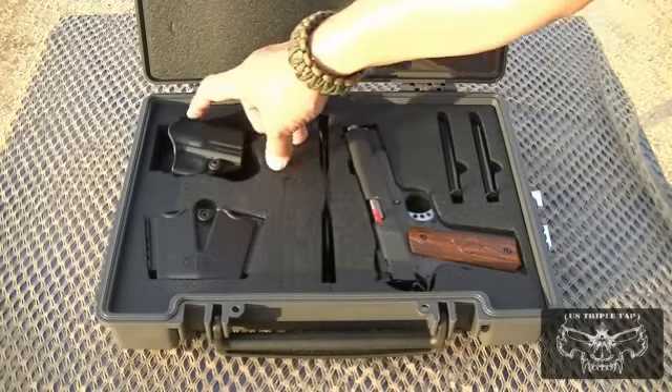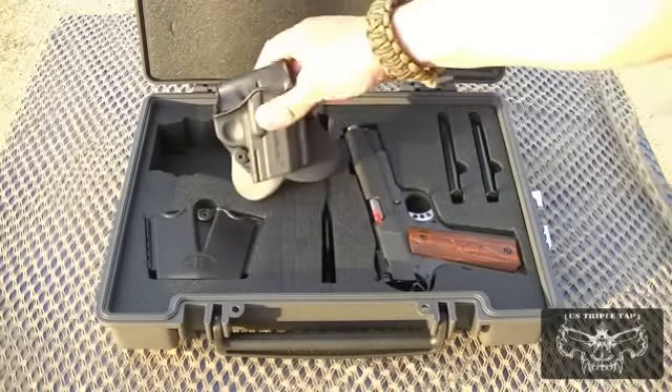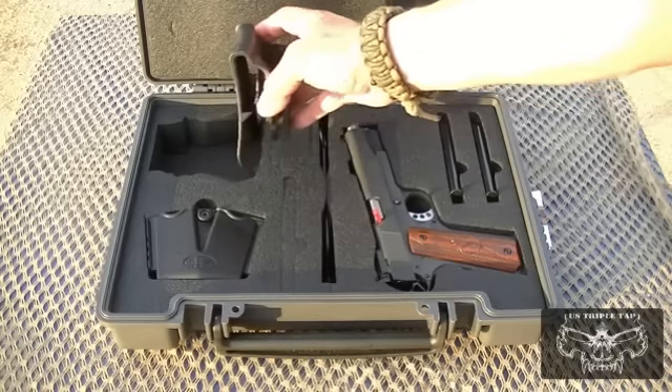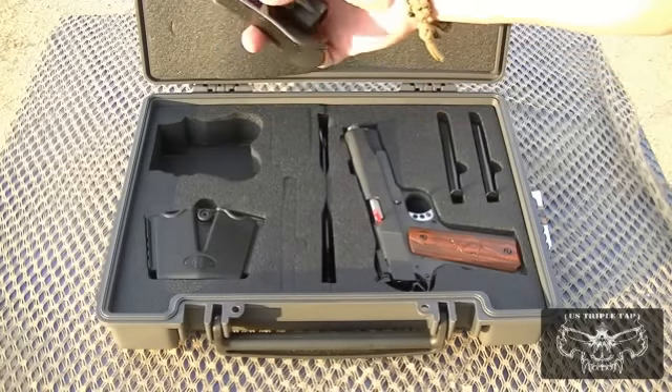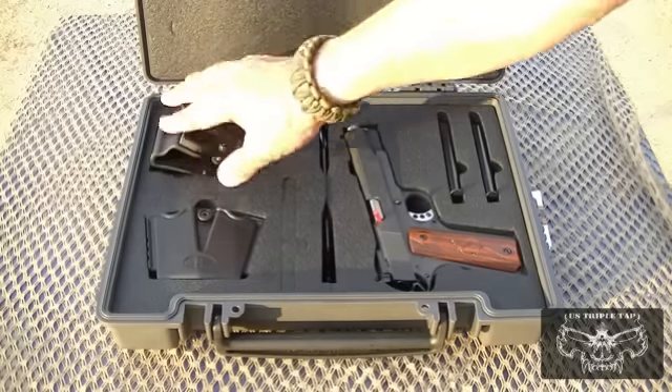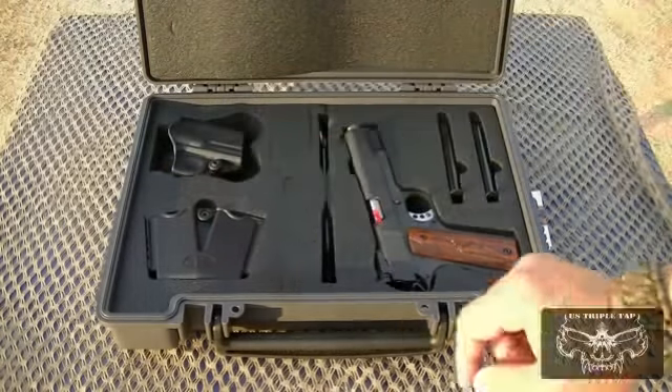You also get an adjustable tension paddle holster. When you need to get out the door quickly, you can slip the paddle holster on or thread your belt through it — once again, it has adjustable tension.